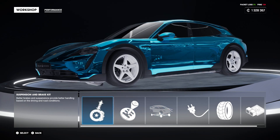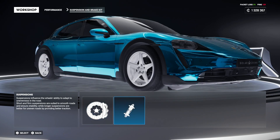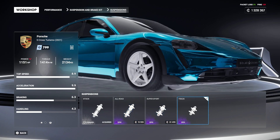First thing you need in this car is race brakes. If you do not have at least the best brakes you can get, if not race brakes, this thing will not slow down fast enough and you'll have a really hard time on the corners — which you will regardless, but without race brakes it's almost hopeless. I also went with track suspension to help a little bit with the braking and cornering.